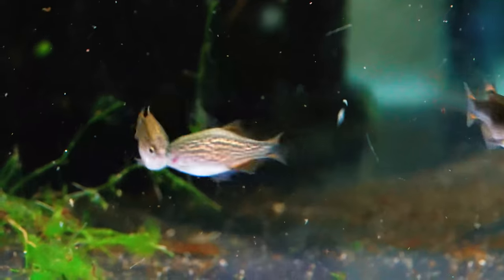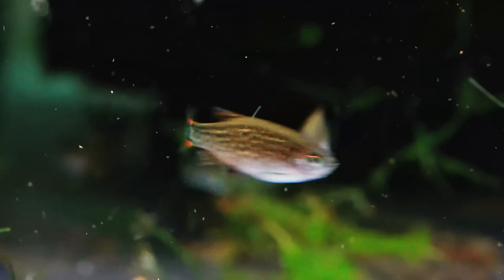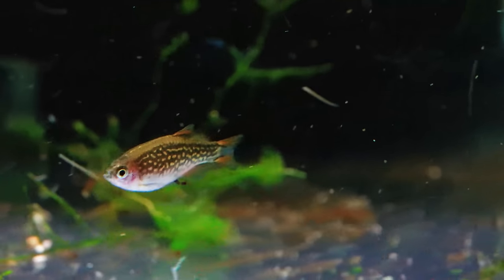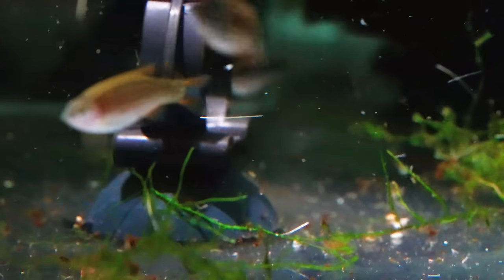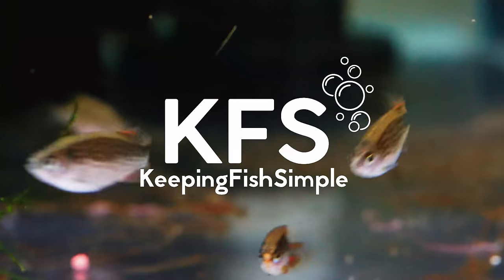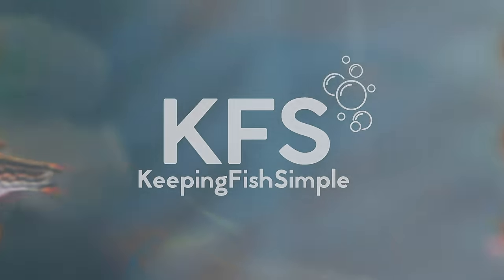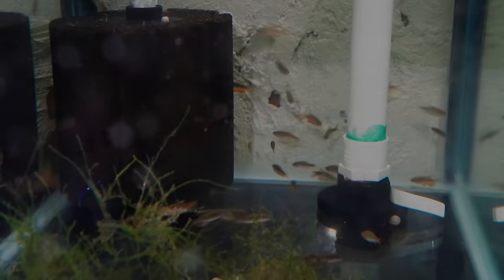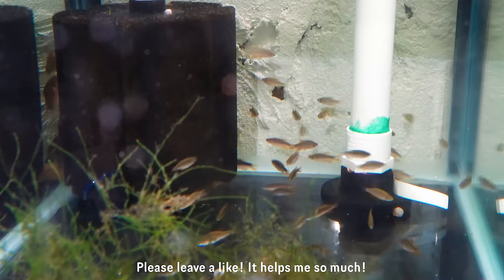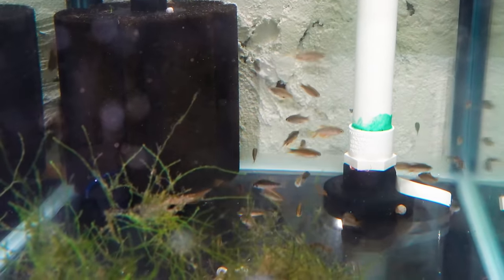Hey, how's it going everyone, welcome back to Keeping Fish Simple. In today's video we are going to be talking all about the Celestial Pearl Danio — specifically how to breed and care for this beautiful species in your aquarium. Sit back, relax, enjoy the video. I'm going to be playing a bunch of b-roll of this beautiful fish and talking about everything I know from my experience keeping these fish.